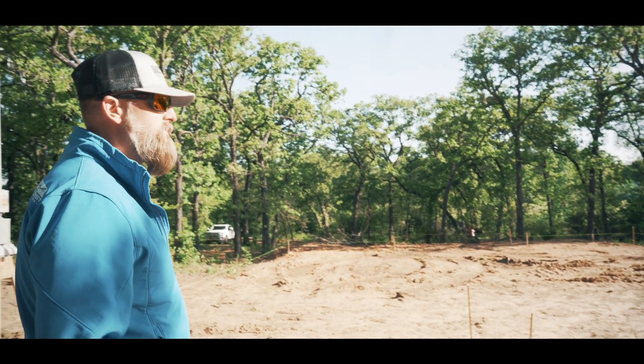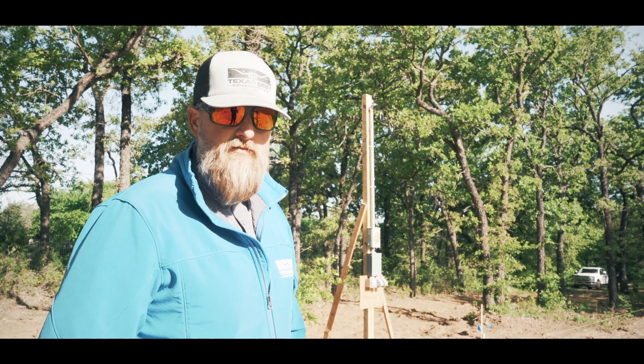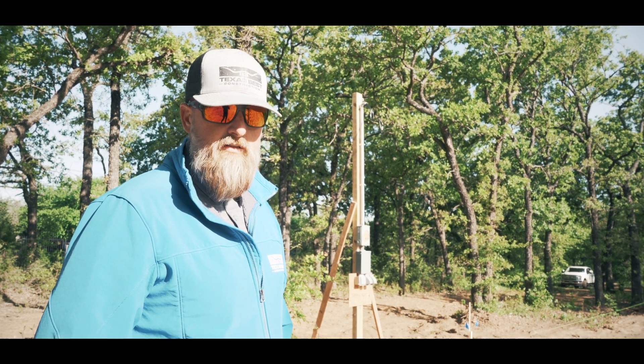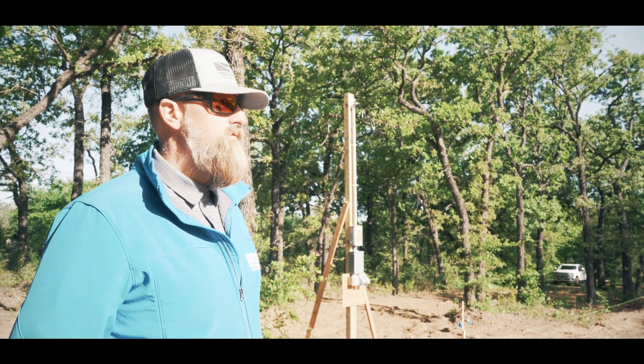We've got our temporary power pole set up, ready to bring in power, and met with the utilities for the Bethesda water this morning. They're going to put us a meter right over here. So there you have it — this is the beginning of this project. We look forward to keeping you guys updated and seeing how this comes along.